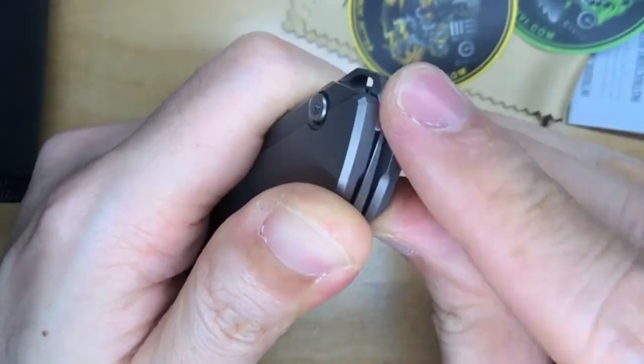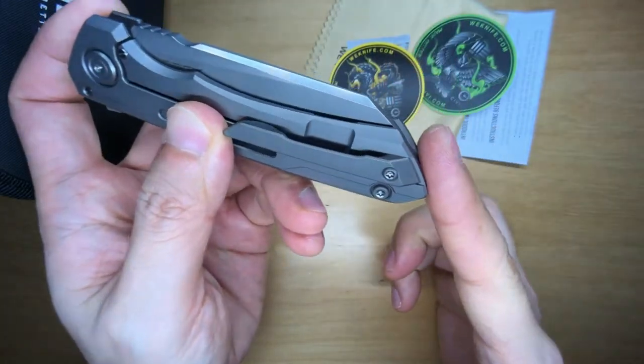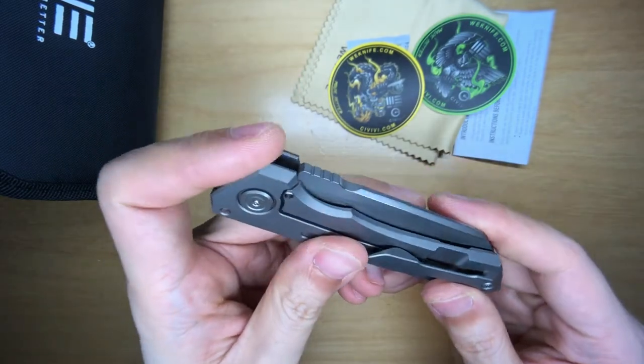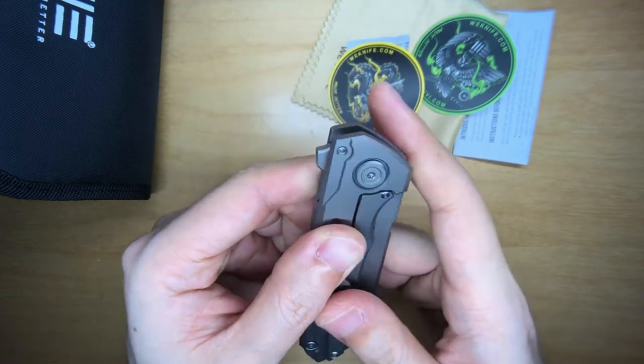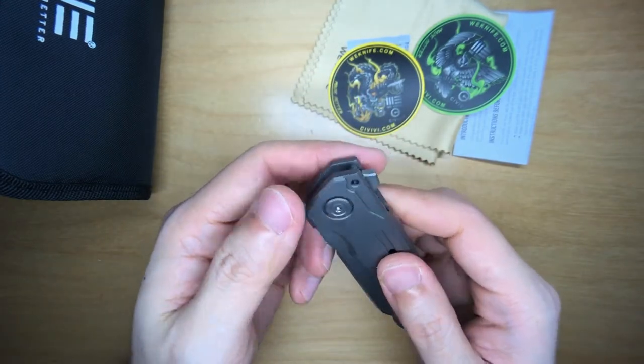The blade tip is close to the back, but it's not touching my finger at all, so that's actually quite safe. Look at the sleekness of that design — I love the profile going up and around. I'm quite in awe of the design.